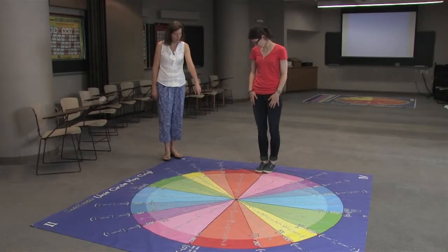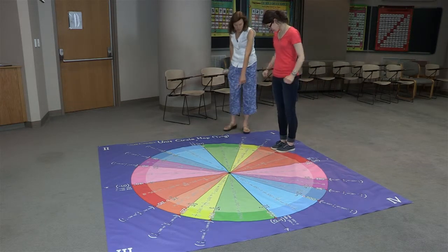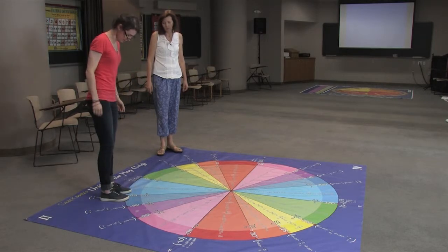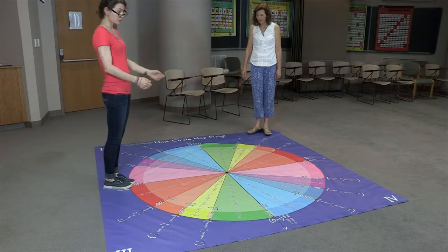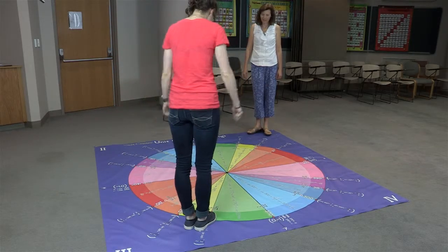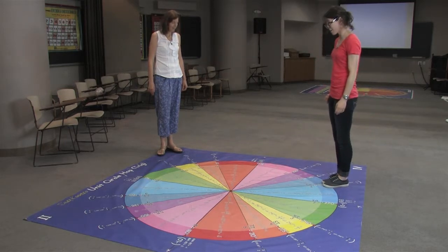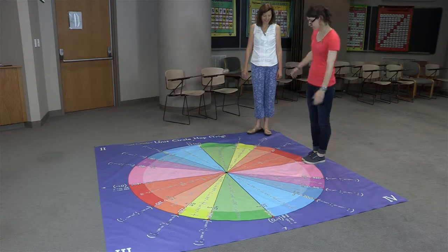What I would like you to do is jump around the mat. Jump on pi over 6, say pi over 6. Then jump where it says pi over 3, 2 pi over 6, 3 pi over 6 or pi over 2, 4 pi over 6 or 2 pi over 3, 5 pi over 6, 6 pi over 6 or pi, 7 pi over 6, 8 pi over 6, 4 pi over 3, 9 pi over 6 or 3 pi over 2, 10 pi over 6 or 5 pi over 3, 11 pi over 6, and 12 pi over 6 or 0.